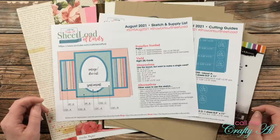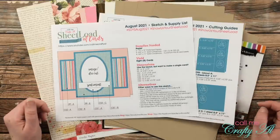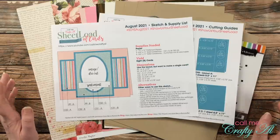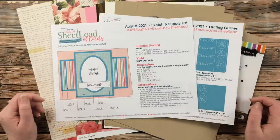Hello crafty friends, it's Alicia of the Call Me Crafty Al YouTube channel, and in today's video I'm going to be showing you how I made my first set of cards using the August 2021 Sheet Load of Cards. I hope you'll stick around, see how I made them, and get a few tips along the way.